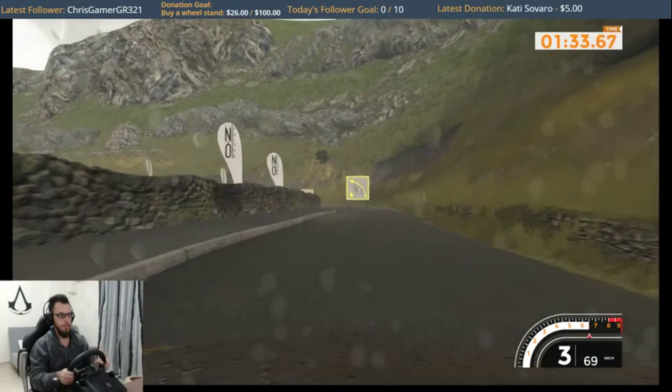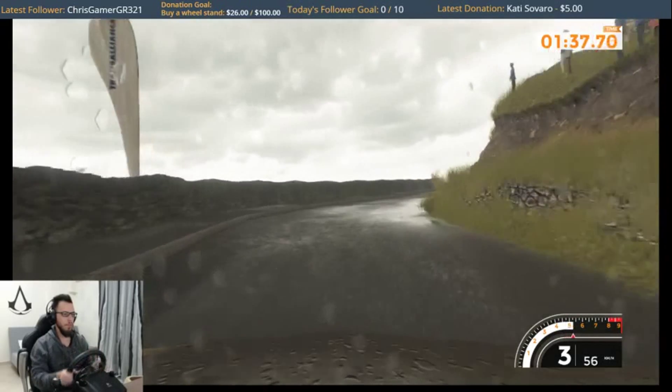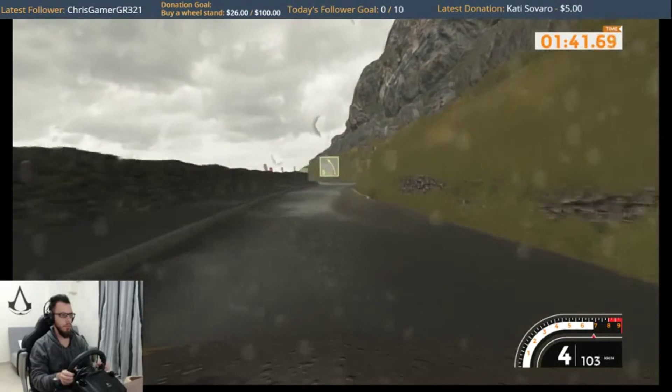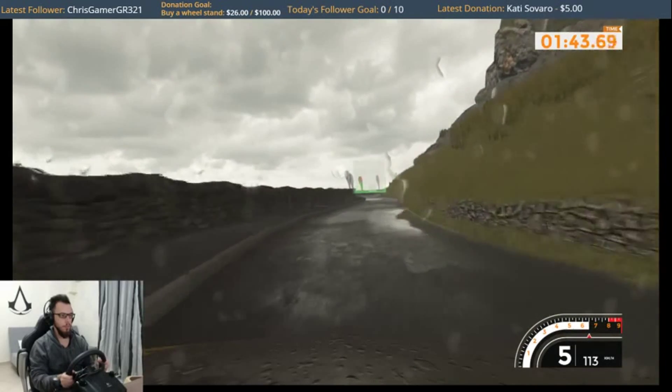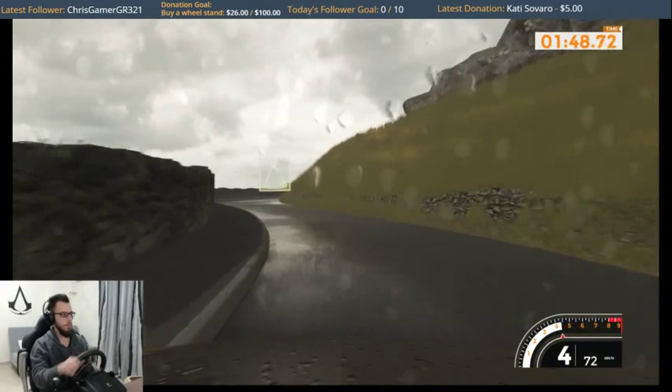Bump into right 6 into right 6. Bump into right 6, 50. Bump into right 6 plus and left 6. Right 5 into left 5 and right 5 opens, 100.